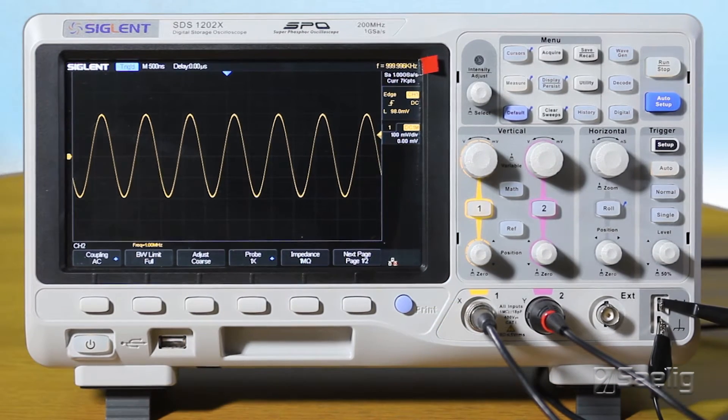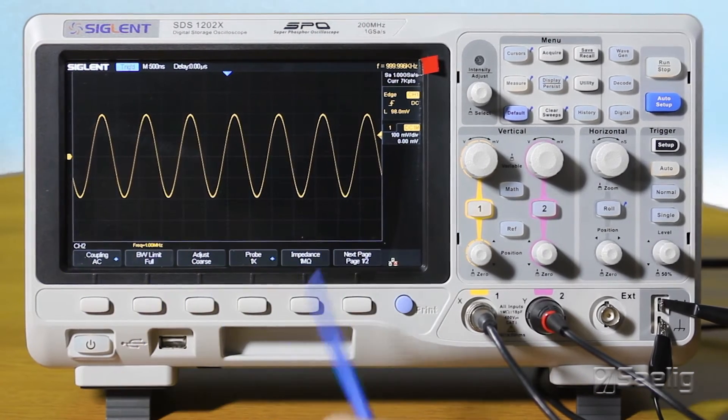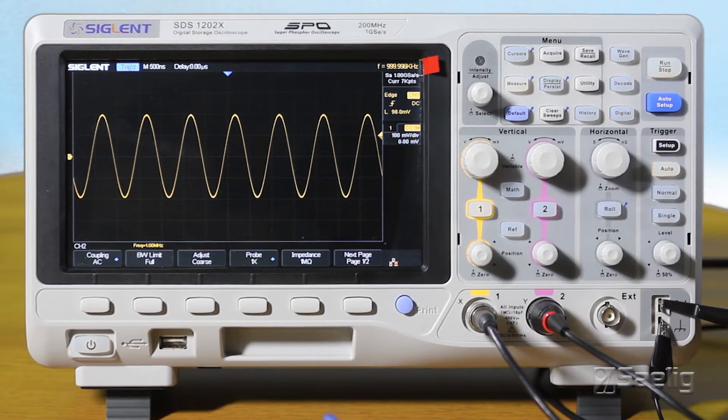Now we've got the scope unboxed and unwrapped and the thing's been running for a while. My general impression on the scope is that it's a good general purpose instrument, and what they've done is pushed down a lot of the features of a 2000 series scope into the 1000 price range. What this means for the user is a nice big screen — the display quality is good, the fonts and characters are really rather pleasant looking, pretty much what you'd get on a Siglent 2000 series scope.